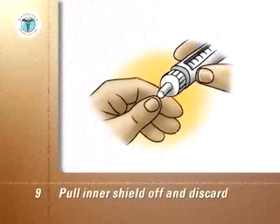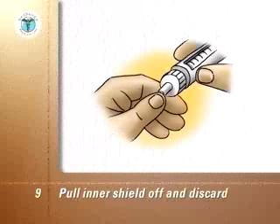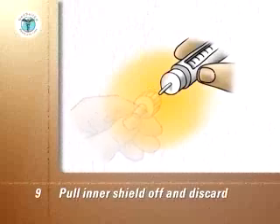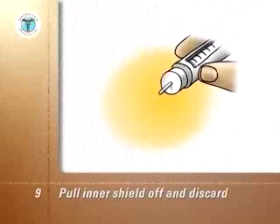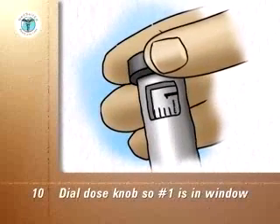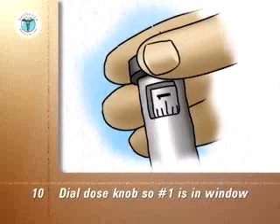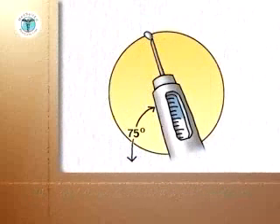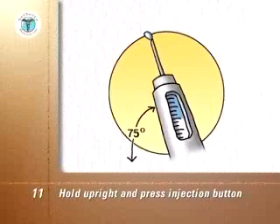Pull the inner shield off the needle and discard it. Hold the pen upright and tap the cartridge holder to enable air bubbles to escape through the needle. Dial the dose knob so that number one is in the dose scale window and prime the pen according to the manufacturer's instructions. Hold the needle upright, press in the injection button at the end of the unit, and check that insulin comes out of the tip of the needle.